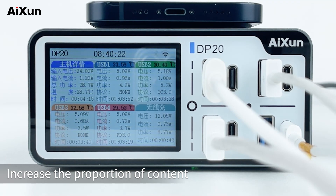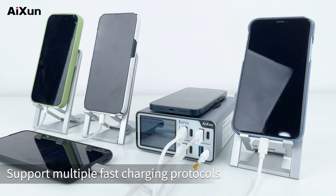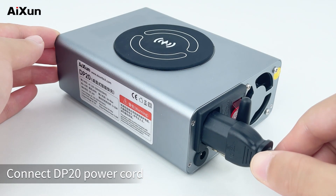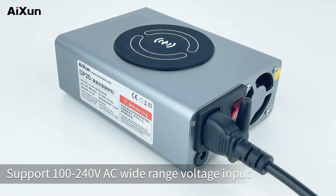The DP20 increases the proportion of content display and offers 4 plus 1 plus 1 — so many fast charging ports. It supports multiple fast charging protocols. Connect the DP20 power cord, which supports 100–240VAC wide range voltage input.